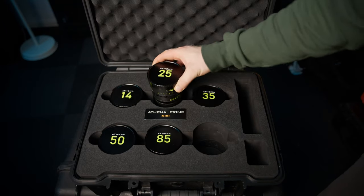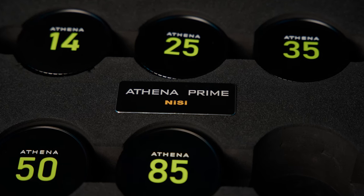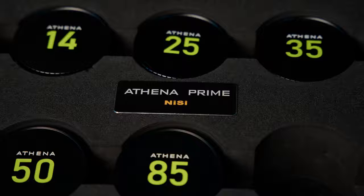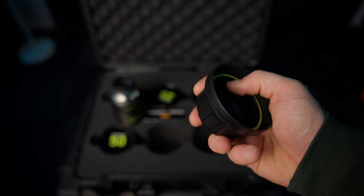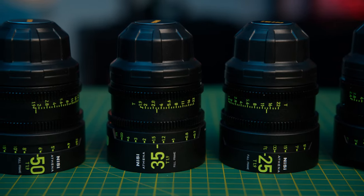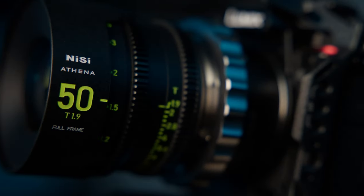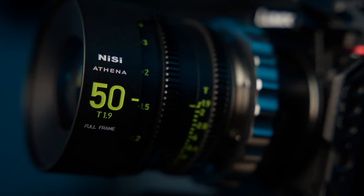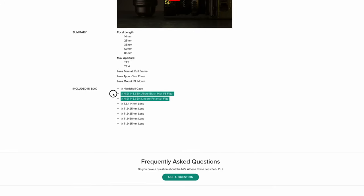They come in a nice hard case with a custom-cut foam that is really well made — not the cheaper stuff that flakes away. They come with really well-made lens caps with rubber inserts and a nice dark black felt inside the front lens cap. They all have nice big bright color markings so you know which lens you're going to grab out of the set. It's really thought through from a user perspective. Nisi even throw in some free filters when you purchase a kit — I'm not sure if this is a permanent offer but it's definitely a welcome addition.